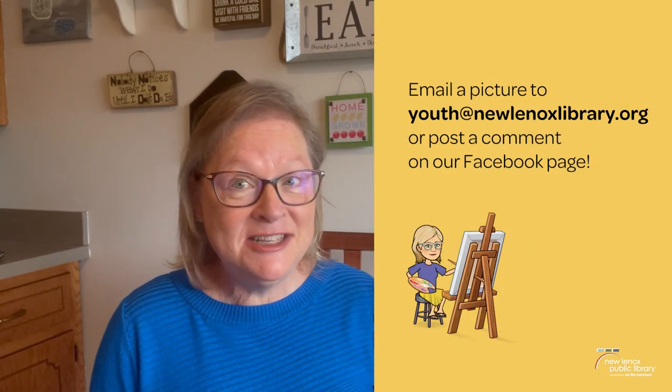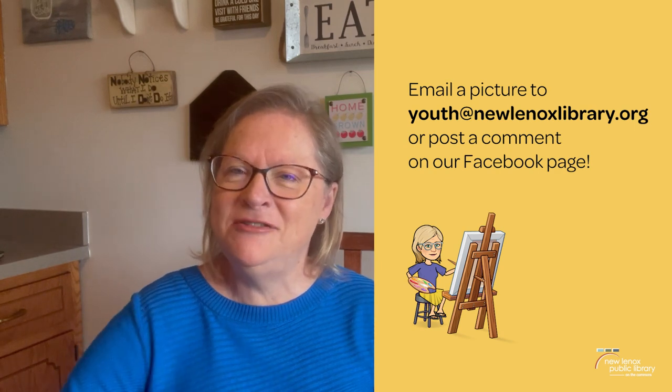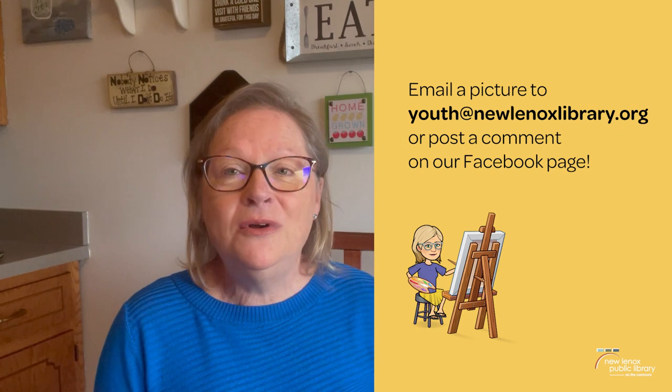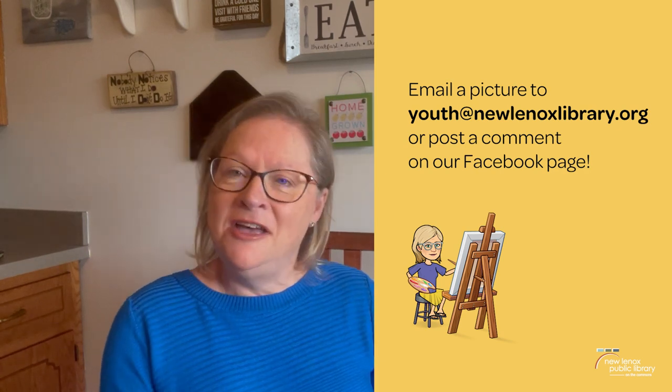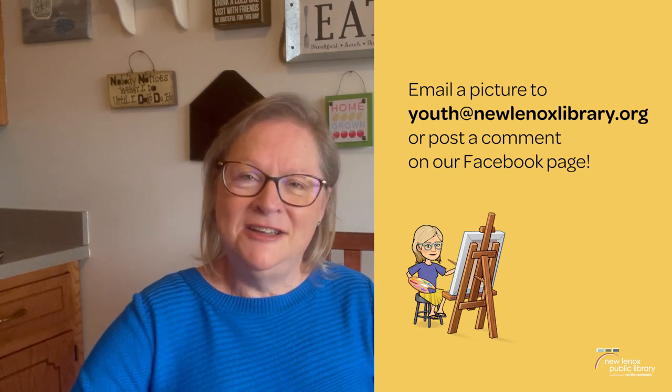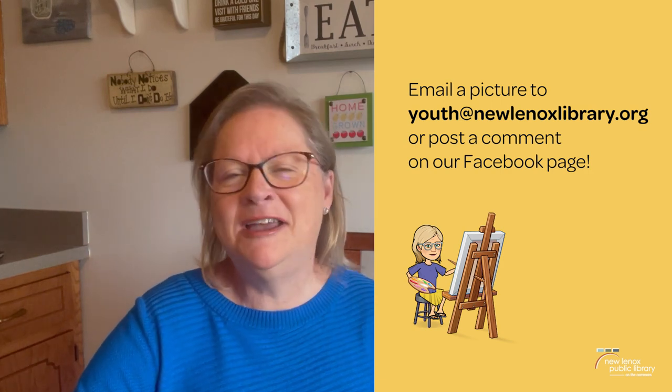I hope you had fun and enjoyed Art Club today. I'd love to see what your Zazzy Zebras look like. If you want to share them with me, you can send them to youth@newlenoxlibrary.org, or you can post them in the comment section of the Facebook post containing this video. Thanks again for joining me and I hope to see you soon at the library. Bye-bye.